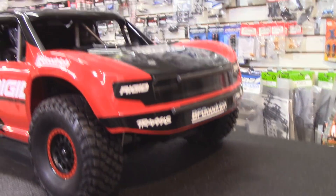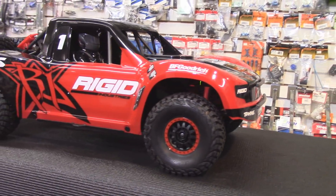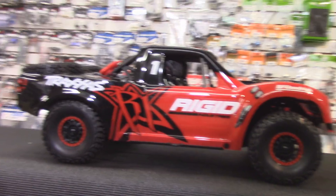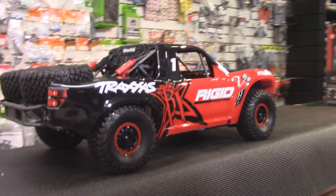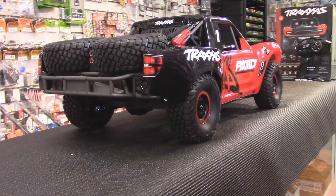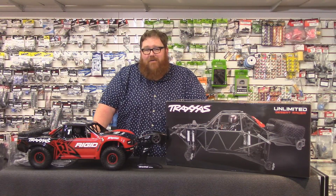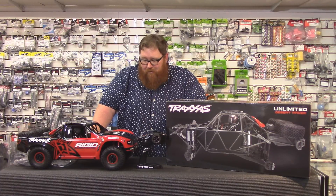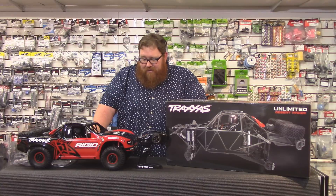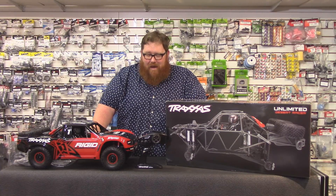We have not had this kind of excitement about a truck in a long time. We had a lot of pre-orders for the X-Maxx and this thing just blows it out of the water. This truck is a really big deal. It's really unique. I think it's a shot across Losi's bow at the Baja Rey and the Ultimate Baja Rey — the Giant Baja Rey — but either way, this is just a kick-ass truck in every bit of the way.